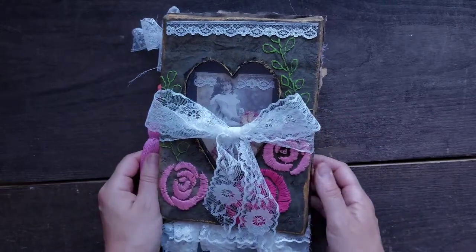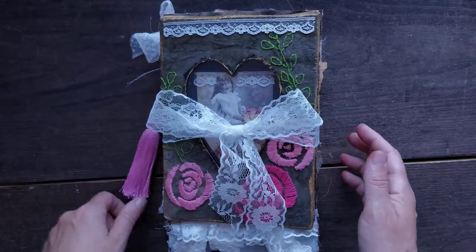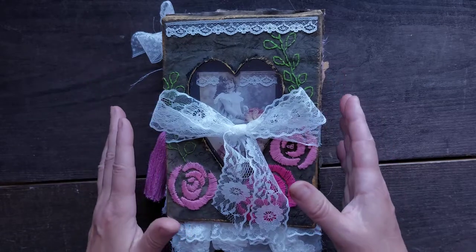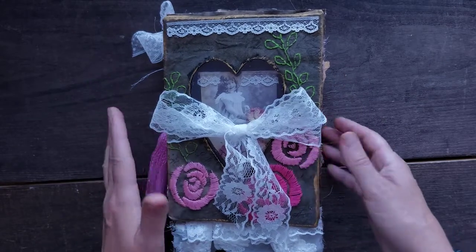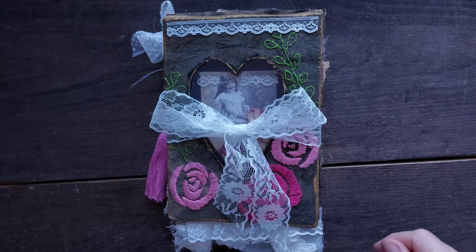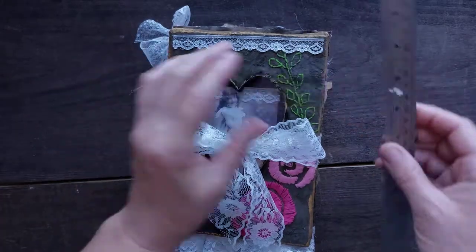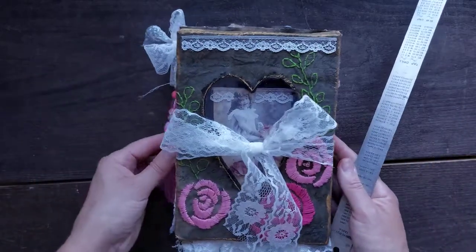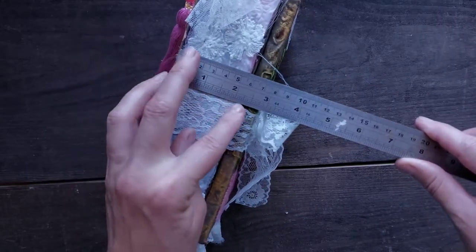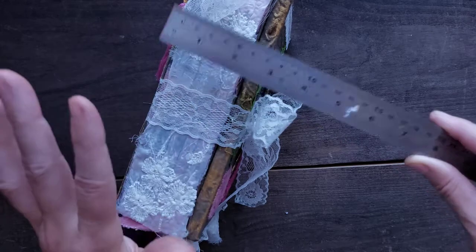Hello, my lovelies! Sigita here with a fully finished large journal — I think the biggest journal I have ever made. It is not completely and fully embellished, but it is really big. Let's start with size: it is six by eight and a half, just like a standard large journal, with a very interesting spine — an actual spine which is two and one-fourth inches.